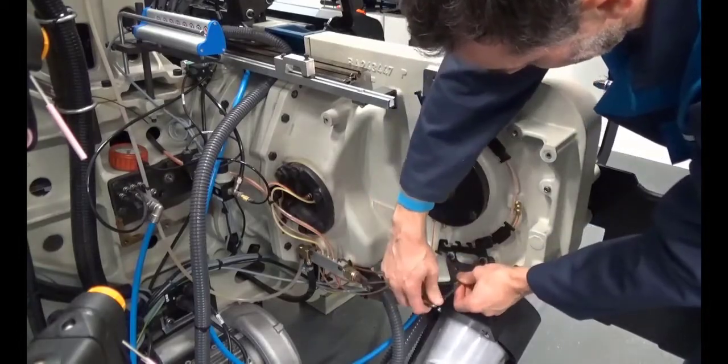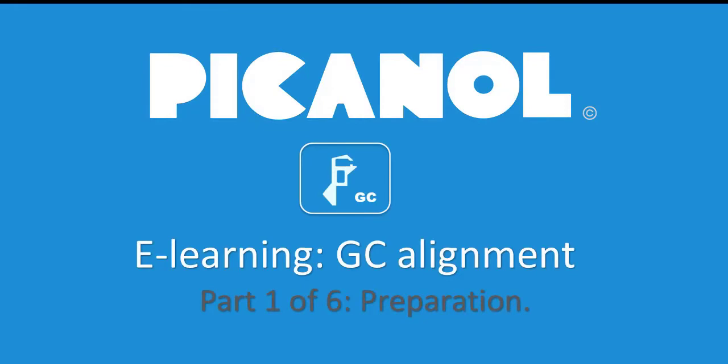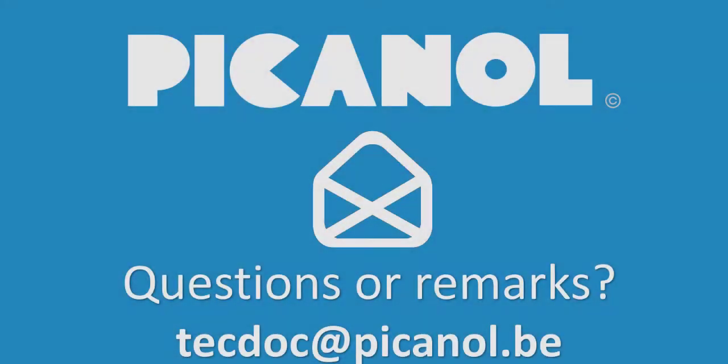Now you are ready to start the alignment. This can be found in our next e-learning videos. Thank you for watching. Questions or remarks? Please contact us.